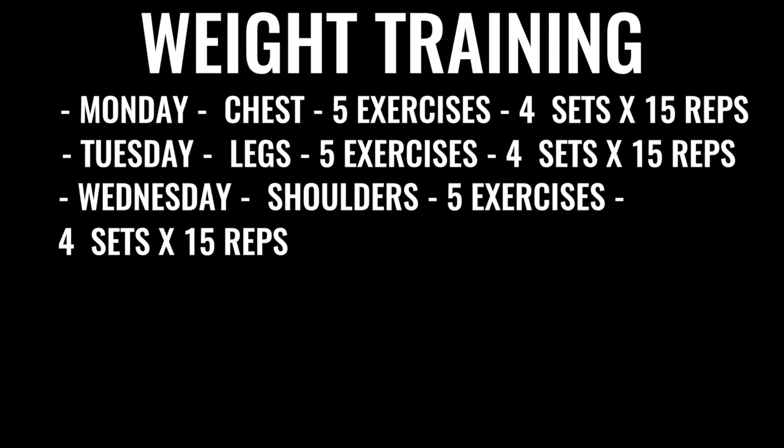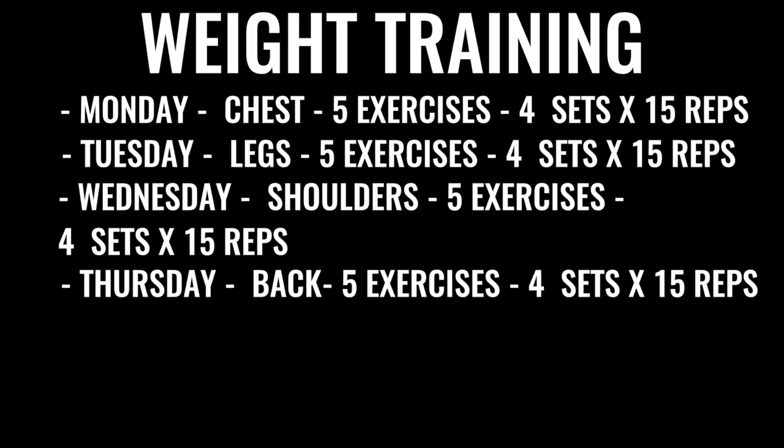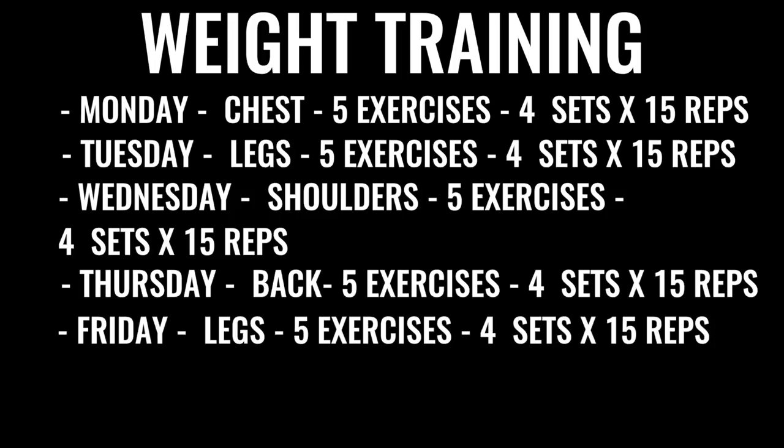Wednesday we've got shoulders — again, five exercises, four sets each, 15 reps per set. Then Thursday we've got back exercises, same regimen. Friday we're going to do more leg work, really focusing on high reps, low weight, and again, all explosive weight lifting.